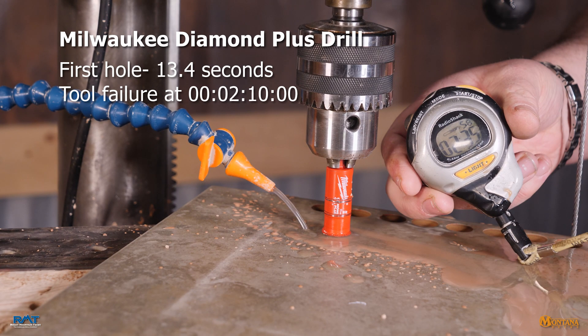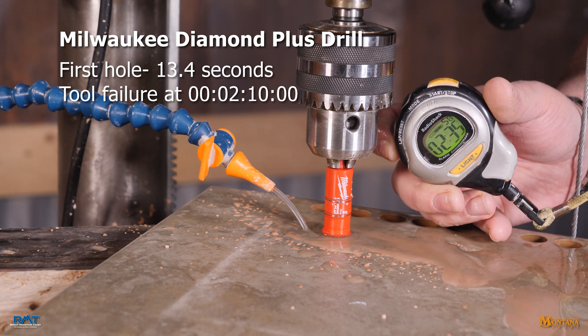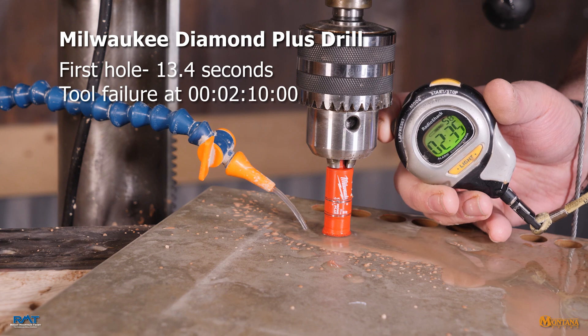That was the tenth hole completed with that drill at two minutes and thirty-five seconds, which by the rules of the test constitutes failure.